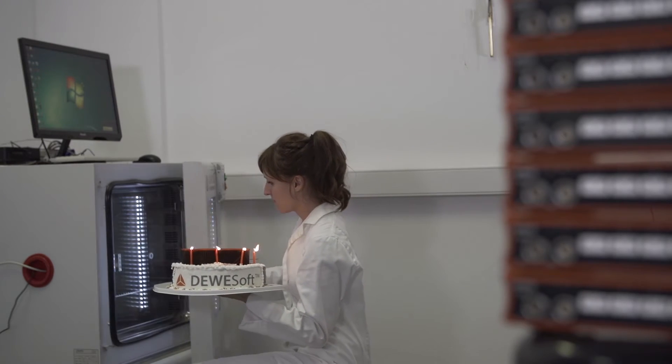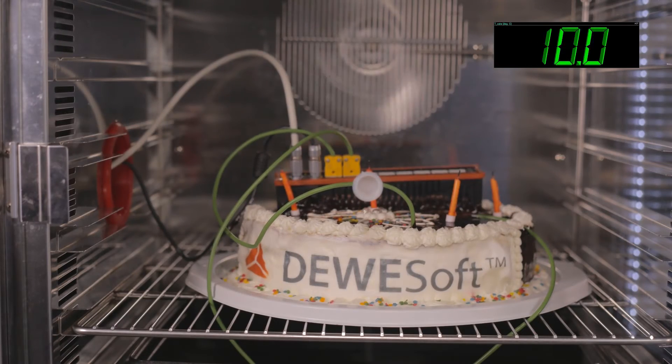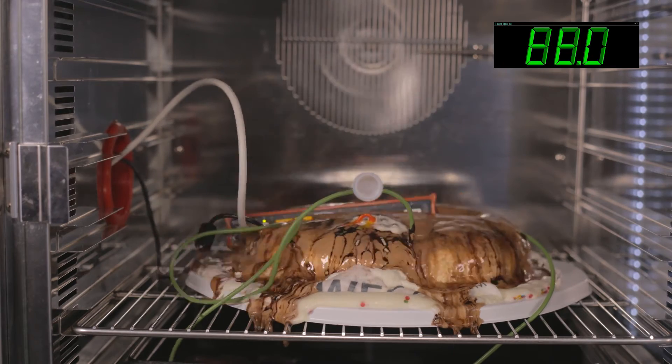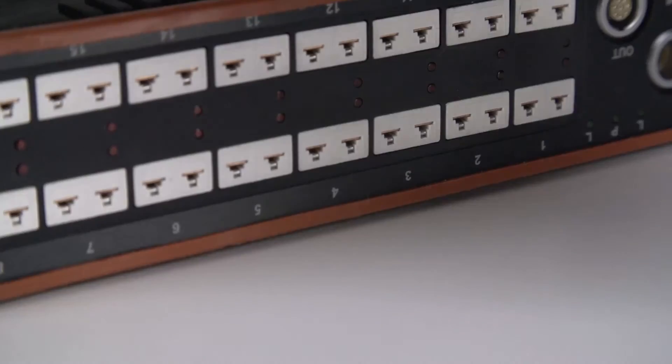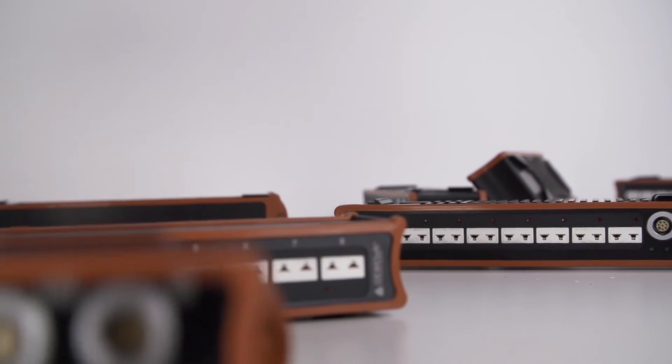All KRIPTONs have industrial range electronic components that allow them to operate in extreme temperature ranges. KRIPTONs work in dust, mud, water, and even in chocolate. And as the final touch — the icing on the cake — we add a rubber band at the top and bottom of every KRIPTON unit to prevent shocks.